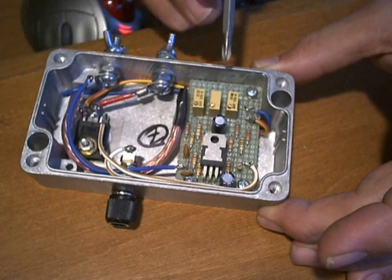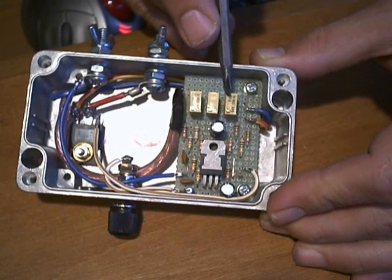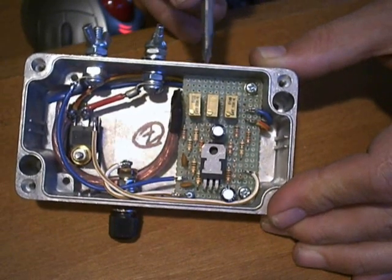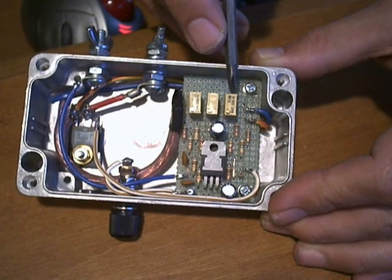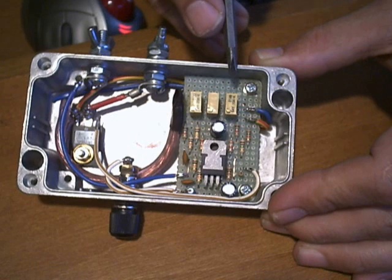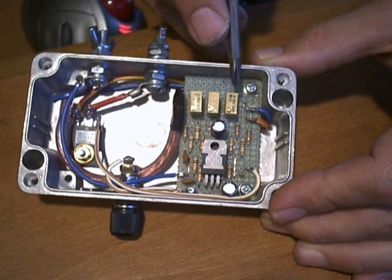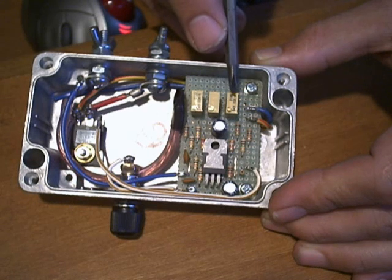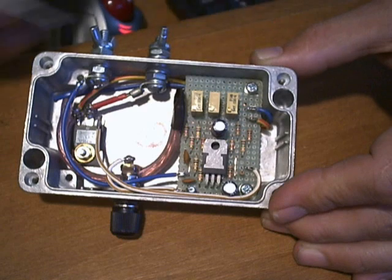You'll also see that I've changed my style of trimmer potentiometer from the horizontal design, which requires holes in the side of the case, to a vertical square design that takes up less space on the printed circuit board and still allows very easy access to the potentiometer adjustment screws simply by removing the cover of the box.